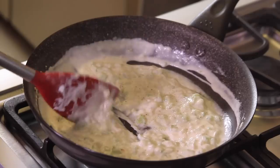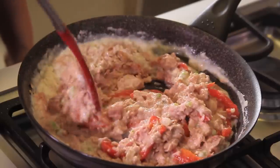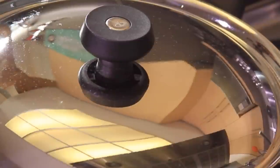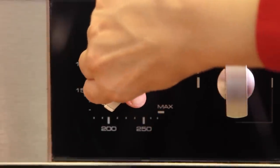Season with salt and pepper to taste. Add the tuna and the bell pepper. Let cook covered for 10 minutes and let cool a little bit. Preheat the oven to 350 Fahrenheit, 180 Celsius for 10 minutes.